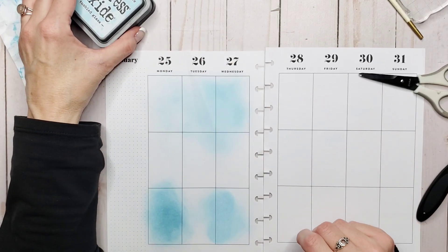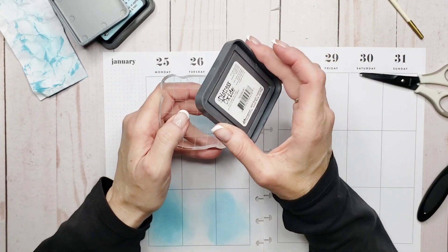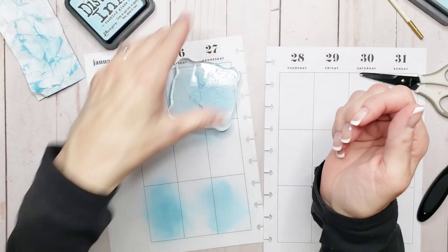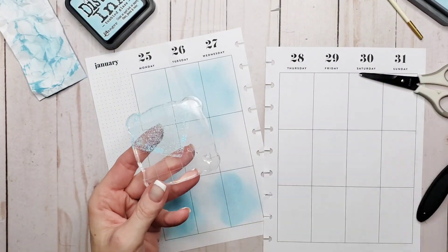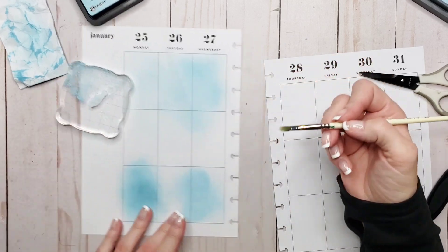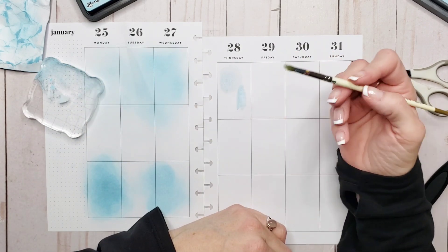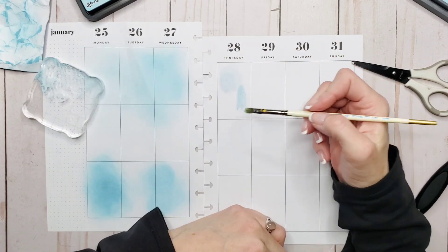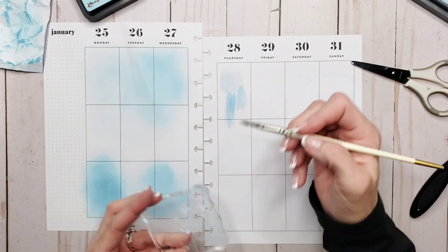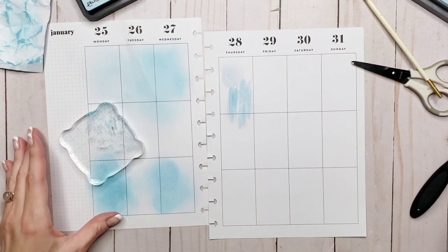The next thing we're going to do is use these inks for painting. We're going to take the Tumbled Glass oxide and grab one of my acrylic blocks — I'll stamp my ink pad onto the block, then spritz ever so slightly a little bit of water, because I'm going to use these as watercolors. I'll use the water to pick up the ink and come in here. Now I'm a little bit reluctant to use water directly on my planner pages, but you could paint on something else and then bring it in. You see, we can use them literally as watercolors.